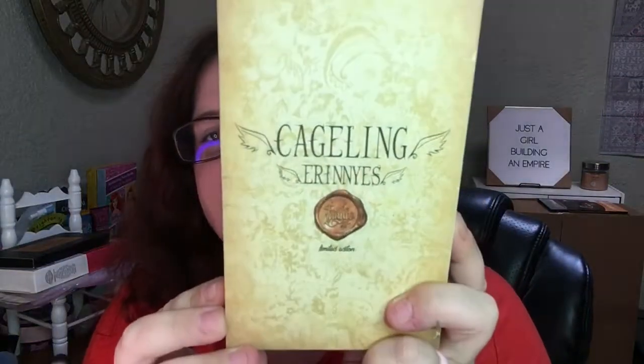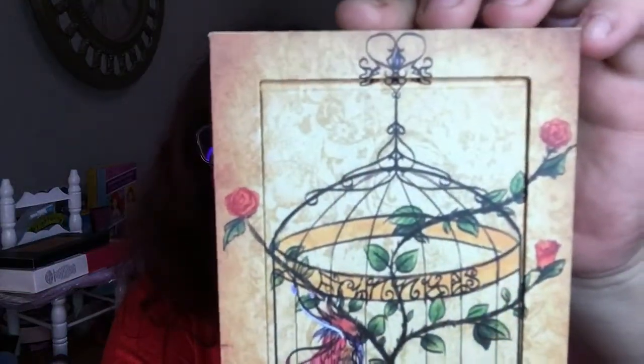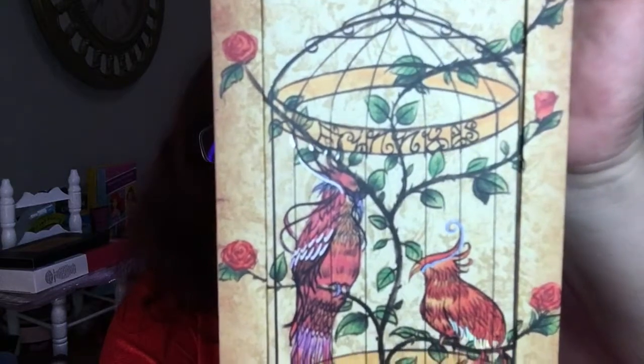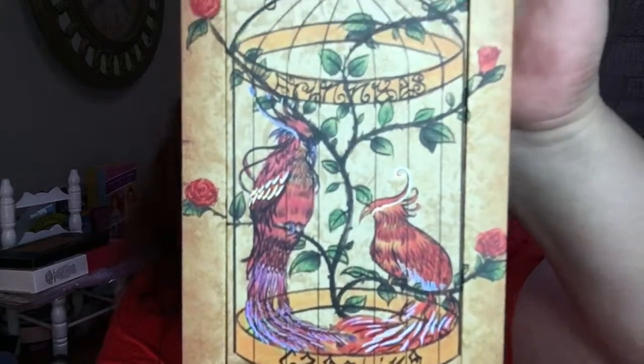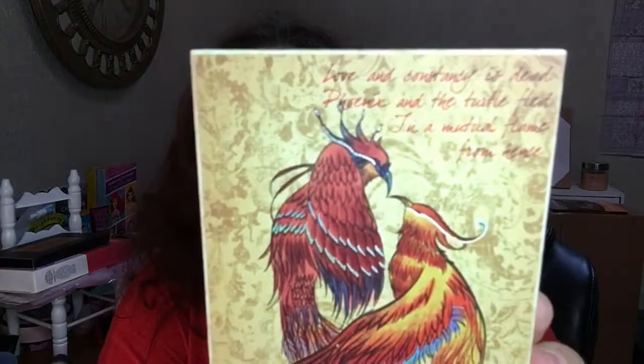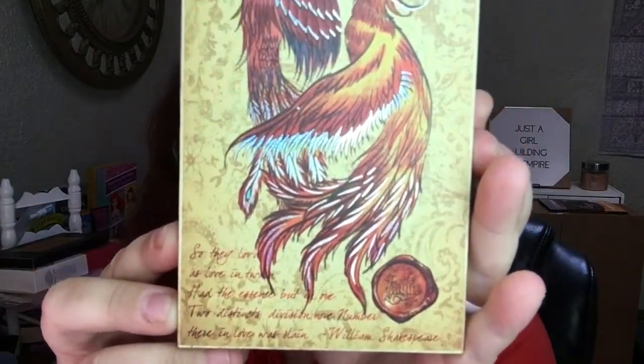The packaging on this is gorgeous. It's called Cageling, and it's by YouCanBe. Look at the beautiful art — the birds in the cage, the phoenix. I believe they're a phoenix because on the back there's a poem about two lovers as two phoenix lovers.